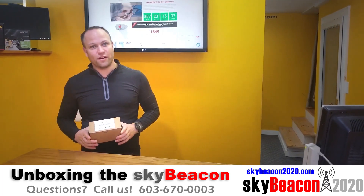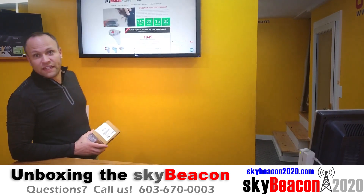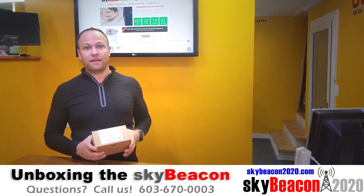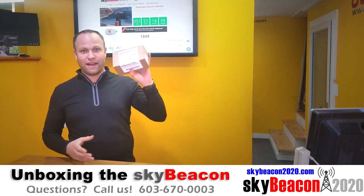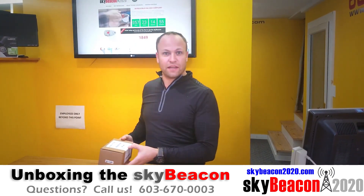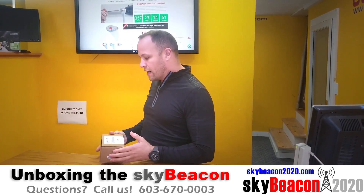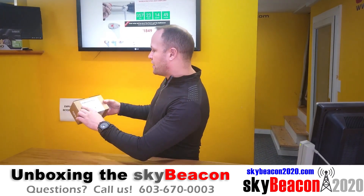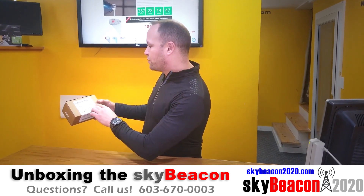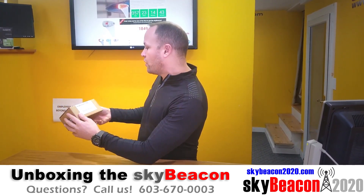Hey guys, Josh from SkyBeacon2020.com. You can see right here we are one of the leading providers of the SkyBeacon ADS-B solution. In my hand here I have a brand new SkyBeacon — I figured we'd go through an unboxing together and show you what's inside the box. You can see there's a label here that talks about what the product is and it has the TSO numbers and so on and so forth.